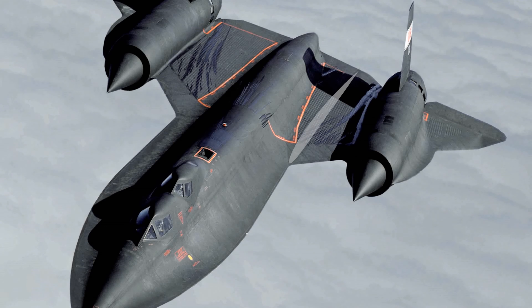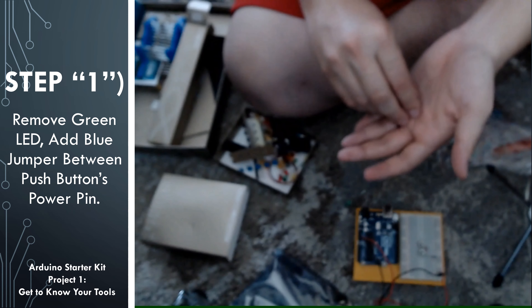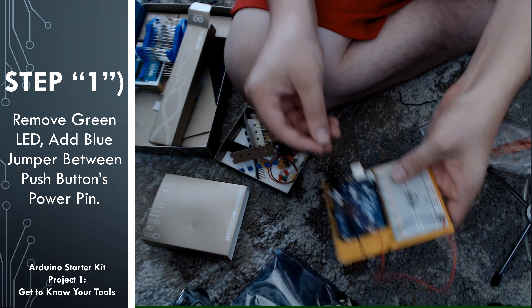Go ahead and remove the green LED from the circuit and set it aside. We're going to be using it here in a minute. Locate a jumper in your jumper wire set — I'm going to be using one of the blue ones — and I'm going to use this to connect the two positive sides of the push buttons together. The jumper was a little bit longer than I wanted it to be, so I went a little bit at a diagonal.